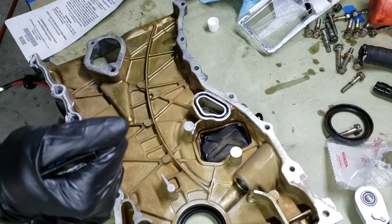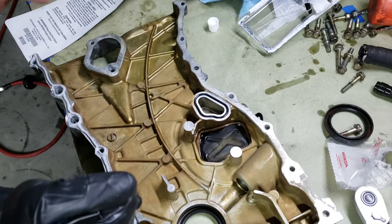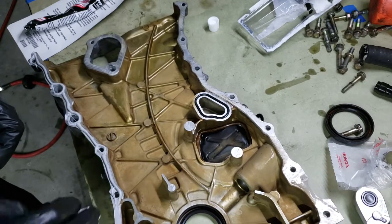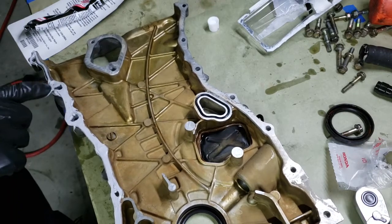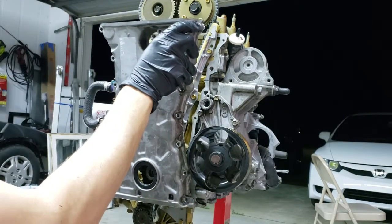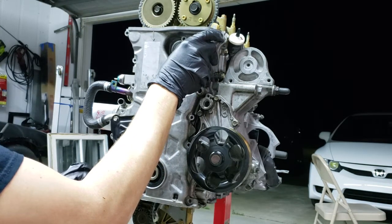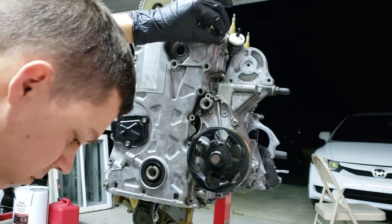This smells just like Permatex Ultra Gray, so I wouldn't be surprised if that's exactly what this is. I'll smear it out a little bit — I don't want a whole lot of excess. I'm just pushing it into the inside of this casing in the oil area. Just got a couple bolts here to line it up.